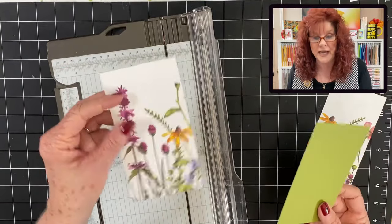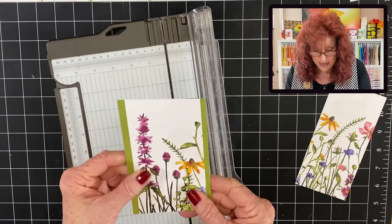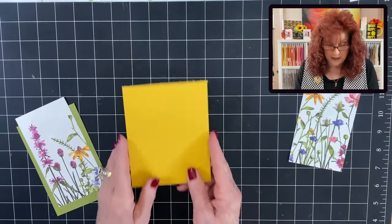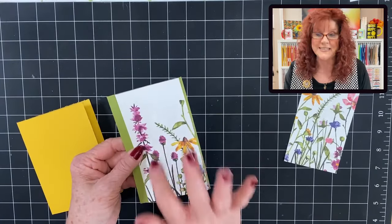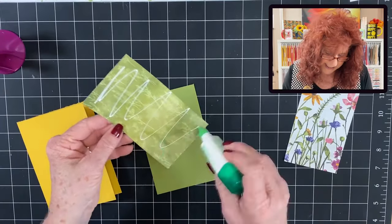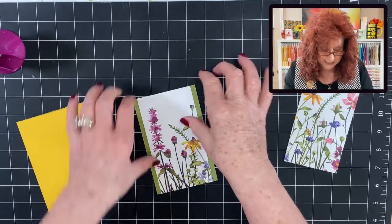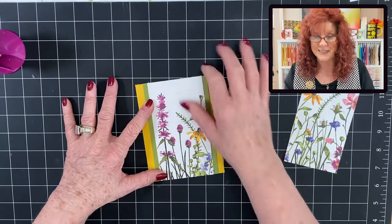Now you want to bring in a coordinating color and we're going to go ahead and use Old Olive for that. And we have cut this at five and a half by three and a half. Now you're going to be able to make two cards right here out of this cut paper. Now bring in your base card — this is just a regular base card. So what we're going to do is just get this laid down together. Let's take out our glue and get this laid down on our Old Olive, centering it just like this. And now we're going to add this to the front of our card just like this. Look how pretty that looks.